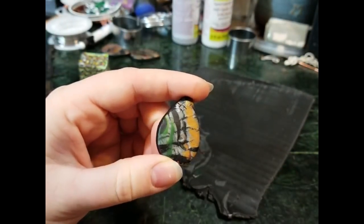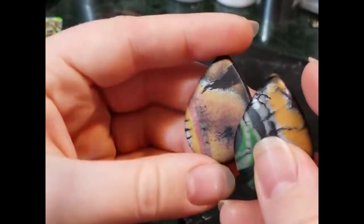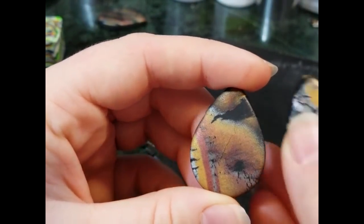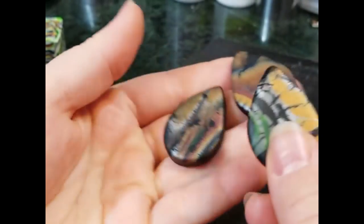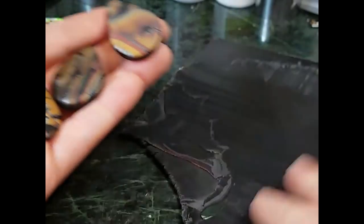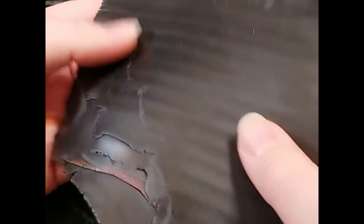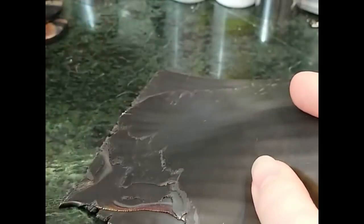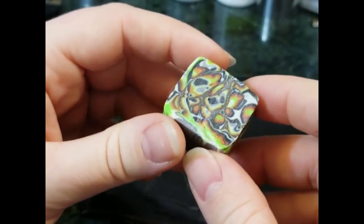Here you can get a better idea of that crackling I was talking about. That was from reheating the cane with my body heat and trying to get it to smooth out evenly on the conditioned clay, but it just wasn't having it. If you're using a fresh cane you shouldn't have nearly as much of that problem, but this one, like I said, I made about at least three years ago and it's just been sitting in a drawer.